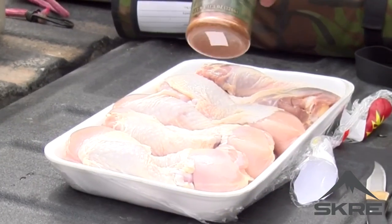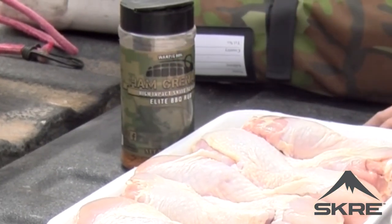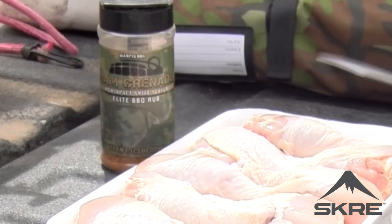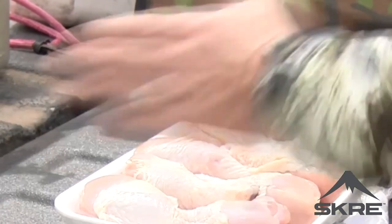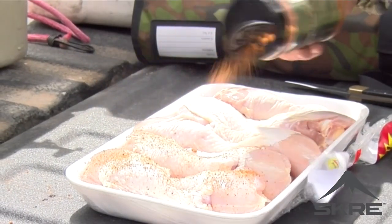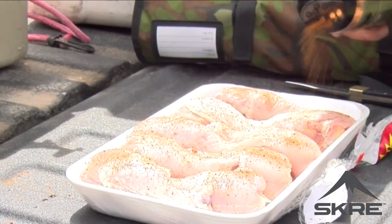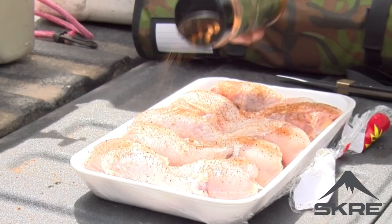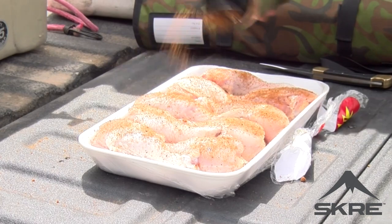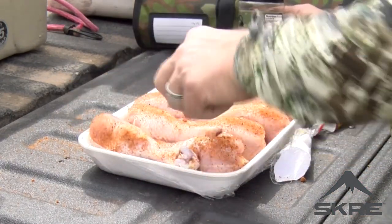Today I'm just using some Ham Grenade from War Pig BBQ. Use the one you like — whatever your favorite barbecue rub is, or try to find these guys. They're a good company, good people. I'm just going to season these up with a liberal amount of my War Pig Ham Grenade seasoning. You can inject these, you can brine — there's a lot we can do with these legs, but if we're down here at the ranch on a short cook, this is what we're doing.